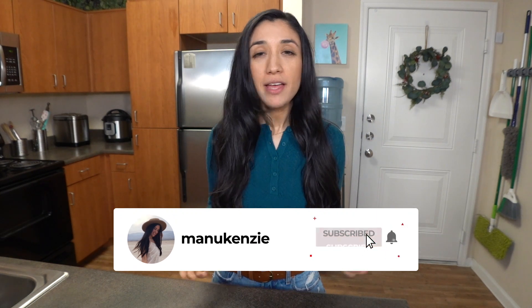Thank you so much for watching! If you liked this video, please give me a like, and if you haven't already, don't forget to subscribe. Thank you so much for watching and I will see you guys next time!